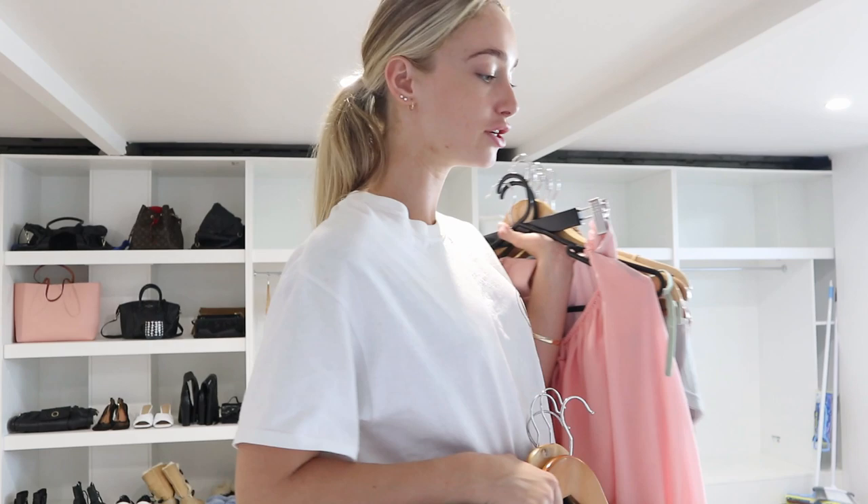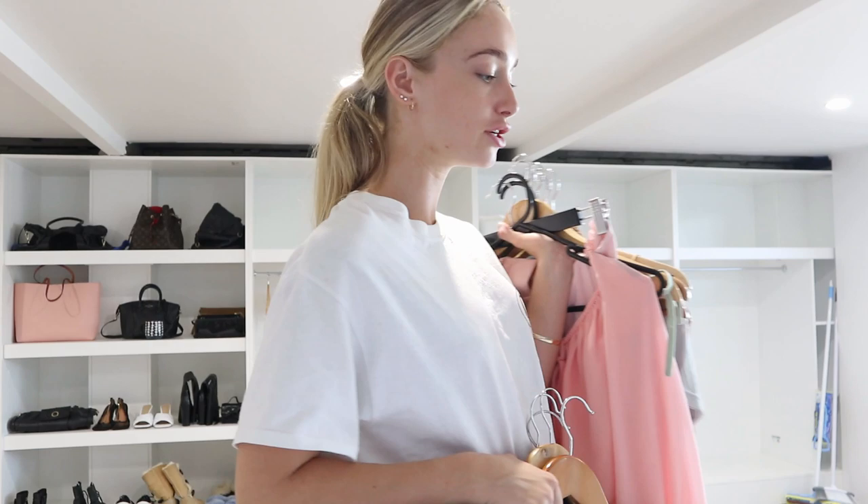I've got so much clothes — this isn't even the half of it. But this is a really good opportunity to sift through everything, put stuff into storage because we're heading into winter. It's a good time to put away all the summery stuff and get out all the winter clothes.